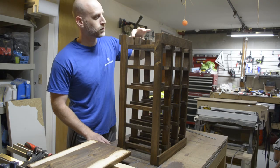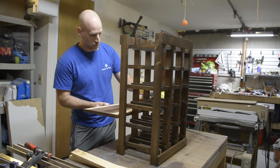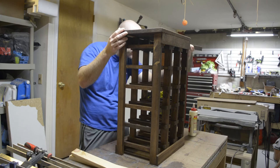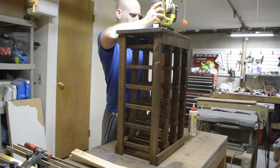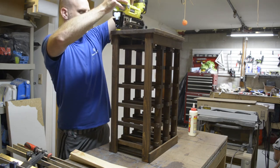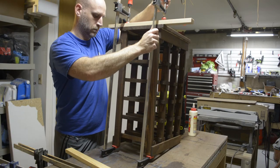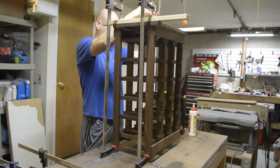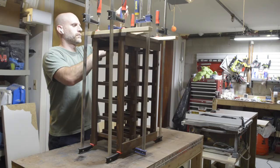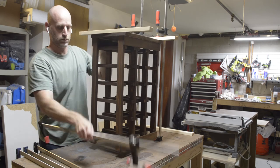Now we're ready to put the top on. Grab your glue and get a nice bead all the way across the top on the fronts and the legs — anywhere the top will make contact — and don't forget to get glue on the bottom of the top as well. Get it into position using three-eighths of an inch overhang on either side, then flush up the back. The nails are optional. Grab clamps and a sacrificial piece of wood so you don't dent the finished piece if you over-tighten — it's soft wood, so it doesn't take much. Use at least four clamps; I use six for extra clamping power in the middle. Depending on temperature and humidity, wait at least 24 hours before removing the clamps.